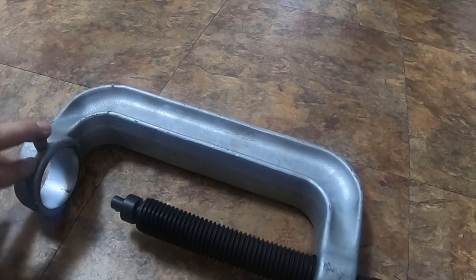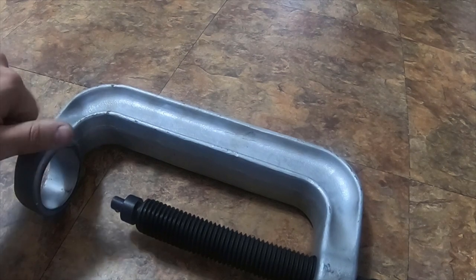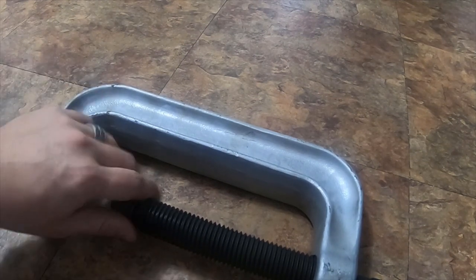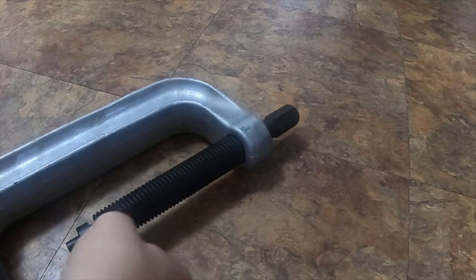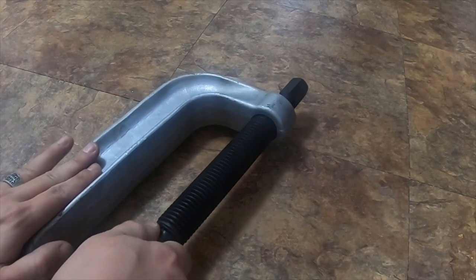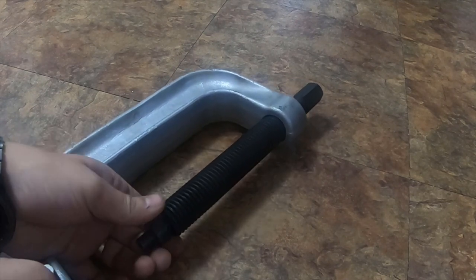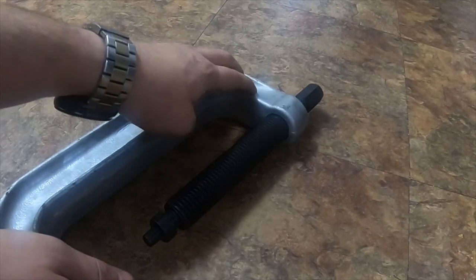It's got a tightening screw on the side right here. You can use the Astro Pneumatic ball joint stuff I showed a few minutes ago — you can actually use that specific screw on this one.